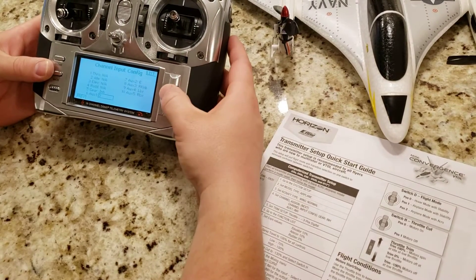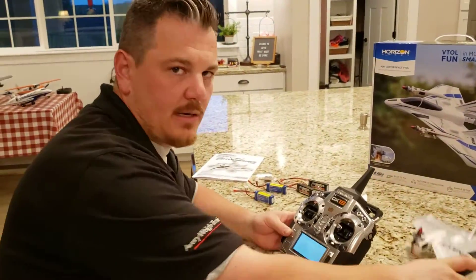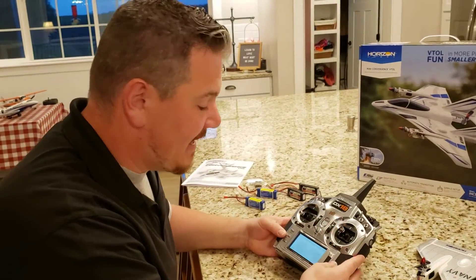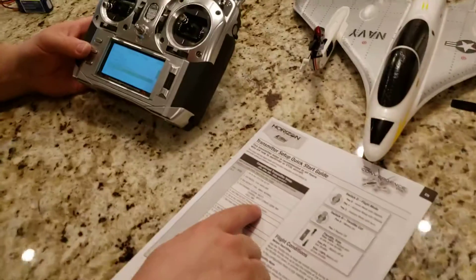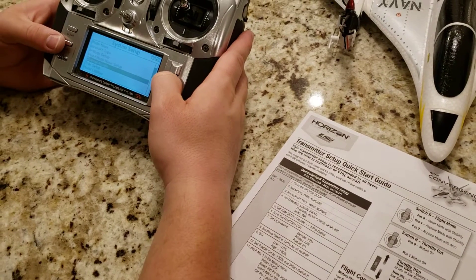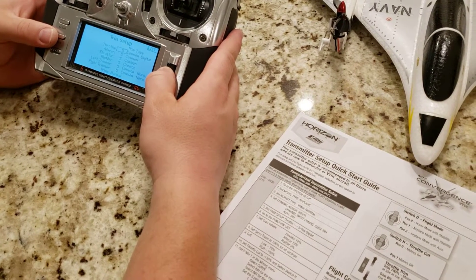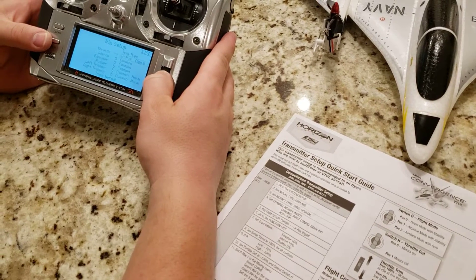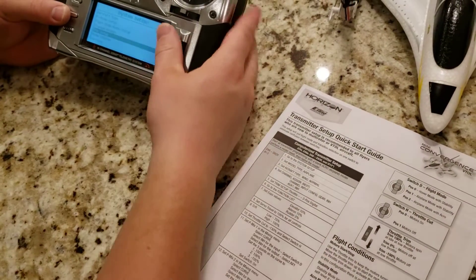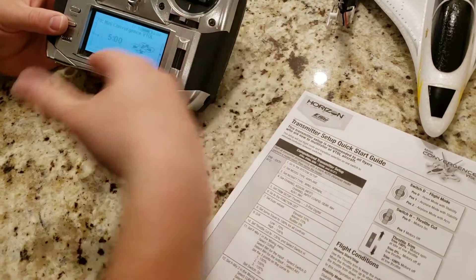Trim setup for throttle: set to Three Position Digital — I didn't even know that existed, first time I've ever done it. Going to Function List. Set Expo values — going to Dual Rates and Expo for Elevator, Aileron, and Rudder. They just want us to set it to their recommended values. So I'm going into Dual Rates and Expo — there's a high rate and a low rate.